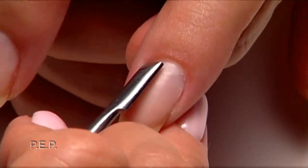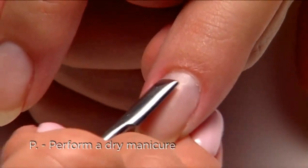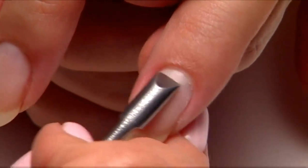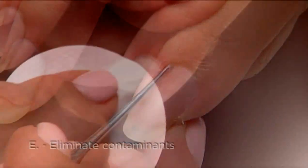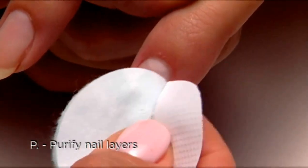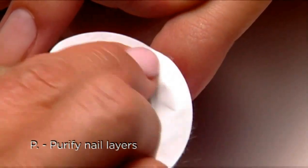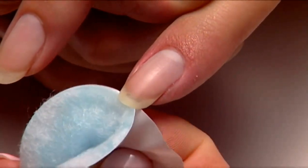For every shellac application, you always start with a quick PEP: perform a dry manicure, starting with the pusher to define the cuticle, followed by the curette to remove it. Then eliminate contaminants and purify nail layers with Scrub Fresh — no shine removal necessary.